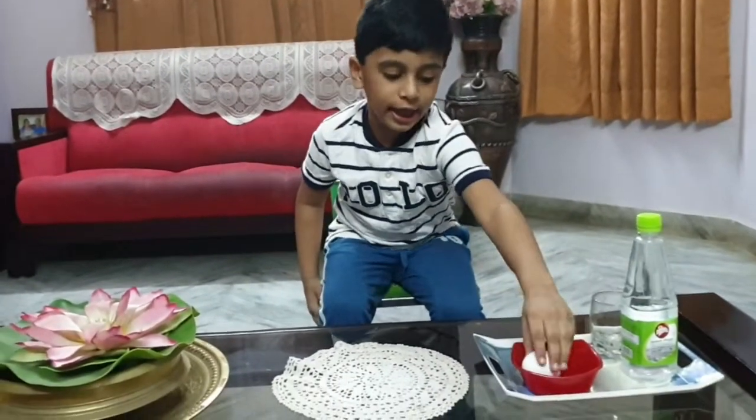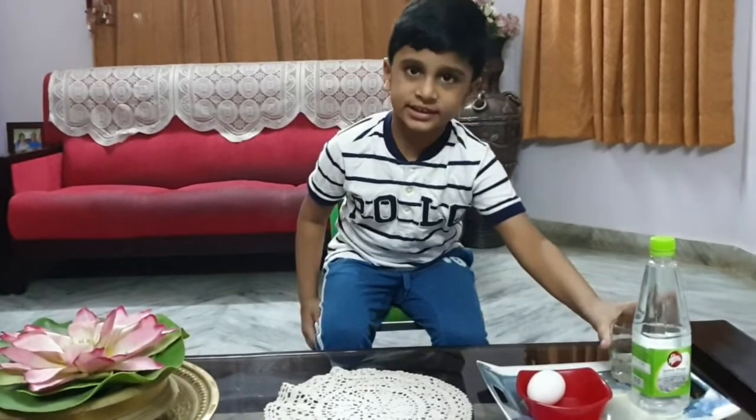Hello everyone, my name is Satchif. I am going to make a bouncy egg. For that we need vinegar and a raw egg, and also we need a cup, a glass cup.